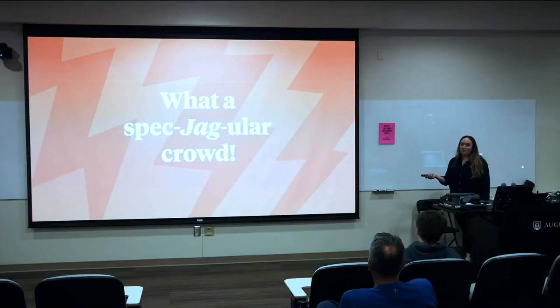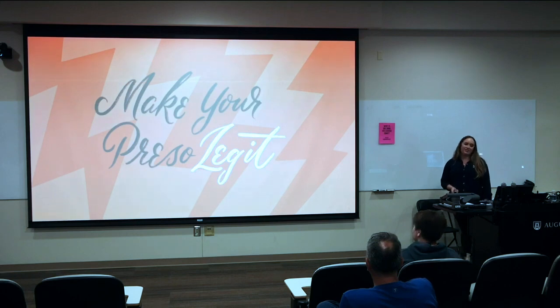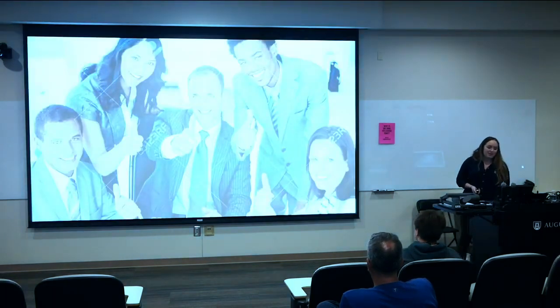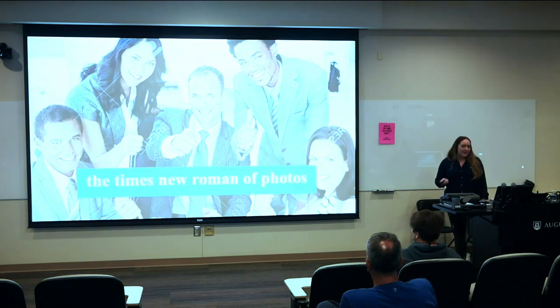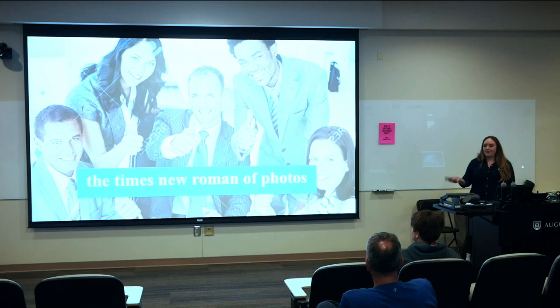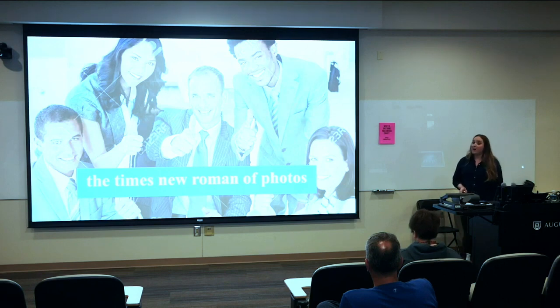Number two: make your presentation look legit. Create a template that looks nice and has a lot of white space. Find a nice font — don't default to Times New Roman. If your font budget is zero dollars, Google Fonts has a lot of free, beautiful options. Maybe go so far as to create a team logo. Use high-res photography as much as possible.